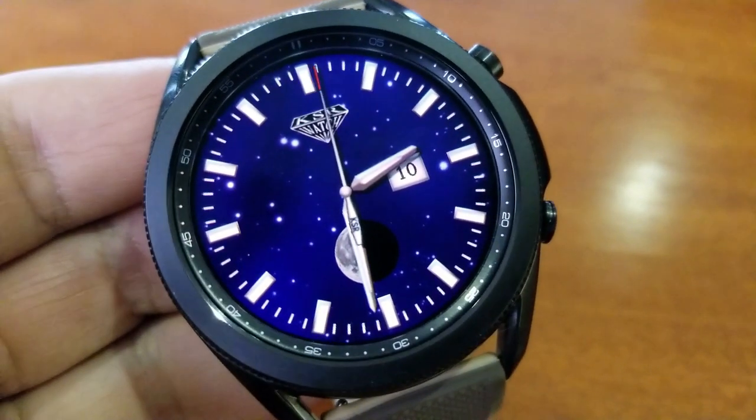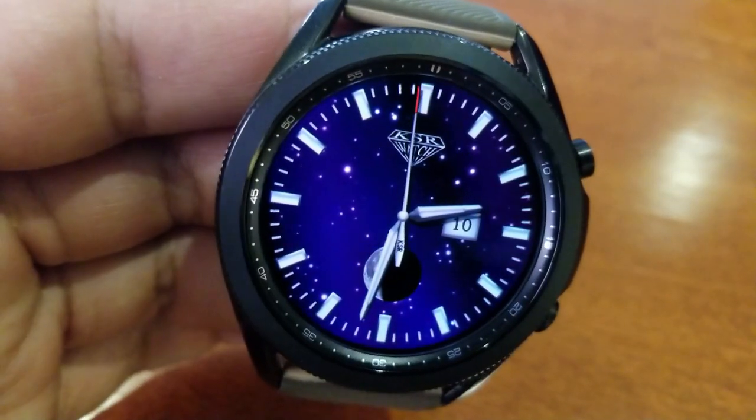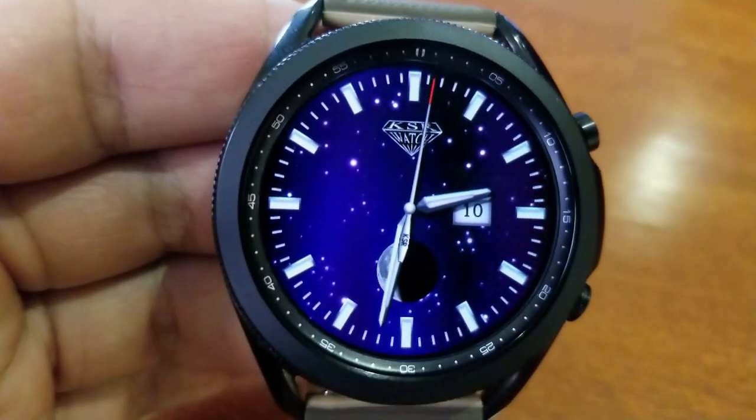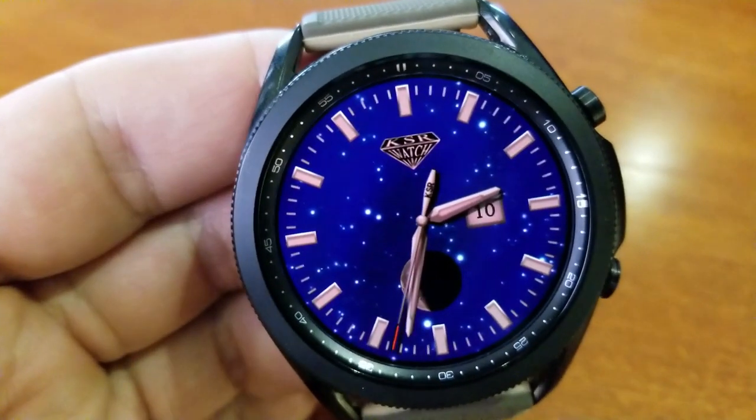Let's have a closer look at this face. First, it comes with a simple, clean yet luxurious style which is similar to what you would see in diver-style watches from luxury watch brands. Second, it also happens to be animated and you get some great backgrounds that you can cycle through to change up the look even further.